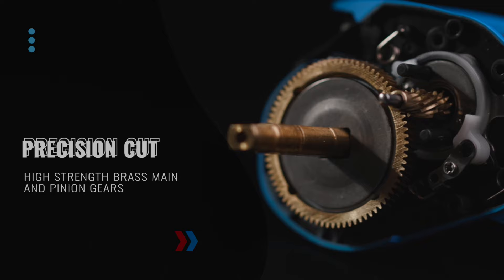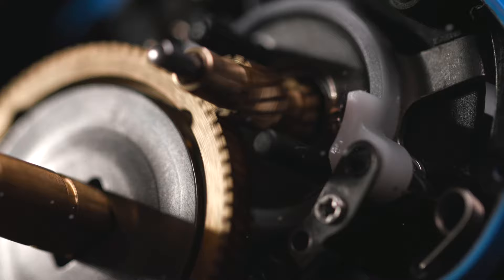The precision cut, high-strength brass main and pinion gears run smoothly and are designed for maximum durability while on the water.